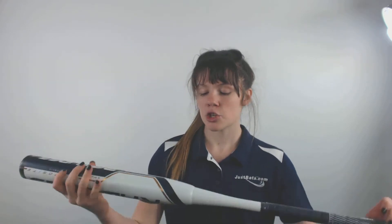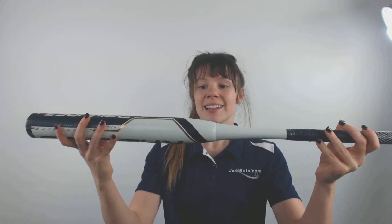It comes with a nice balanced swing weight in order to give you the best swing when you're up at the plate. It is a 2 piece composite design that is again approved in all areas of play.